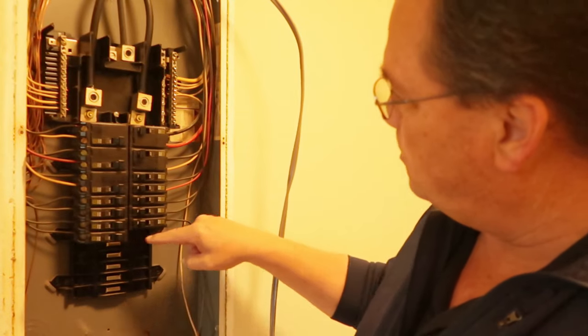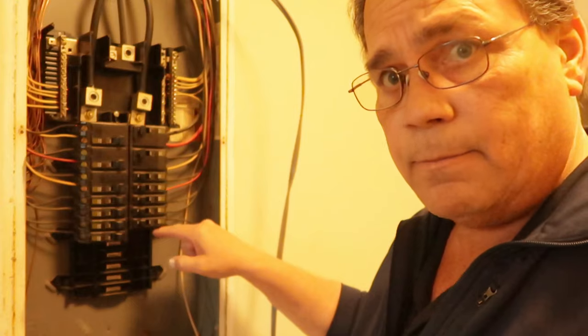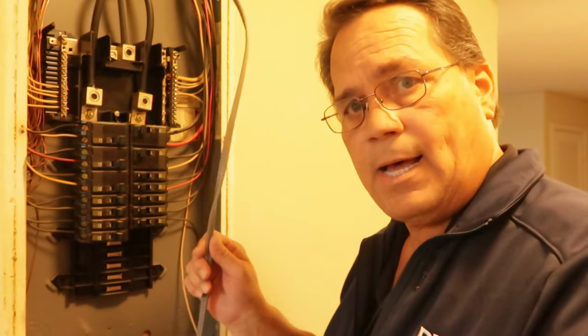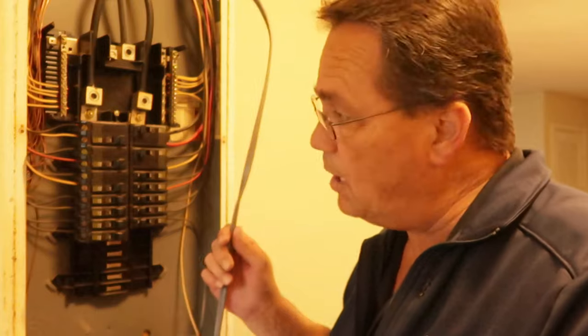We're going to put this breaker right in this line right here. It's a 20 amp circuit breaker, and we ran a 12 gauge wire — that's what's going to supply the voltage to that microwave outlet. My guys got in here during the day and ran this wire and installed the box and outlet.